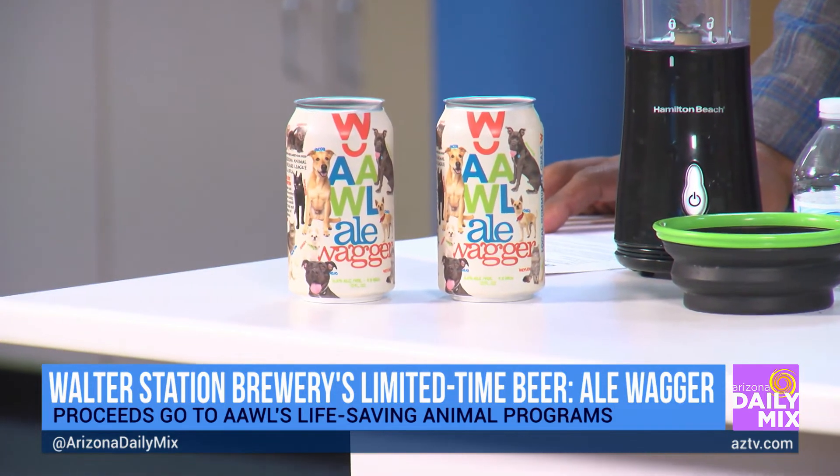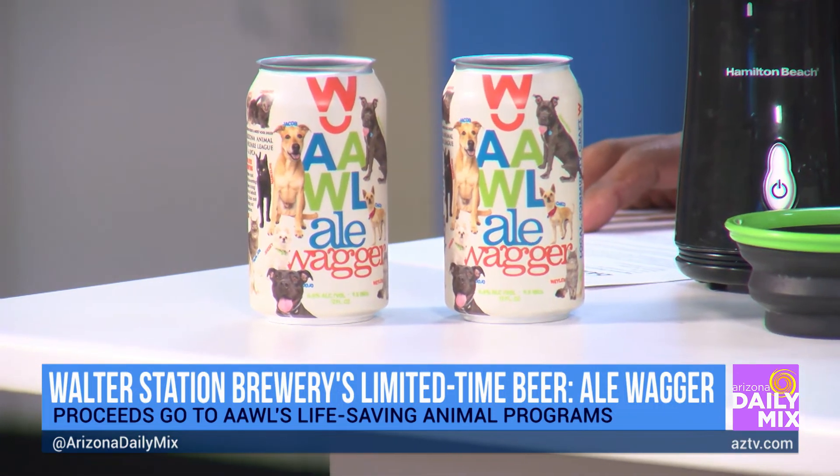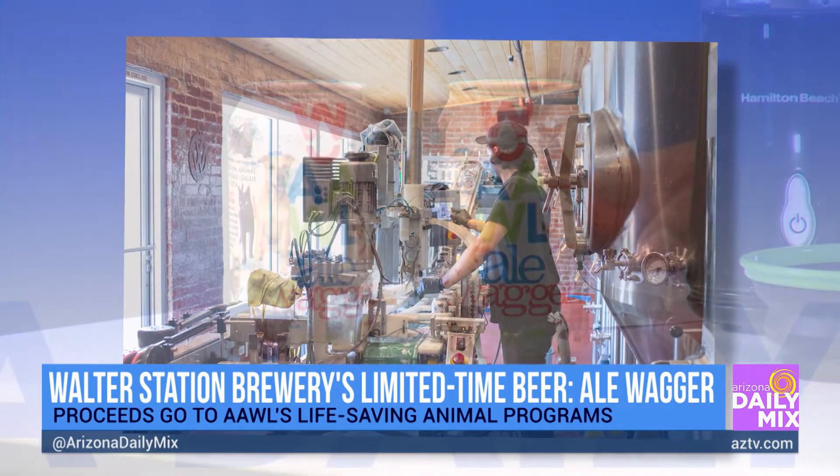The Ale Wagger will be available on tap, as a six-pack, and at different locations around the valley. Now let's remind people of some quick tips to keep dogs hydrated.